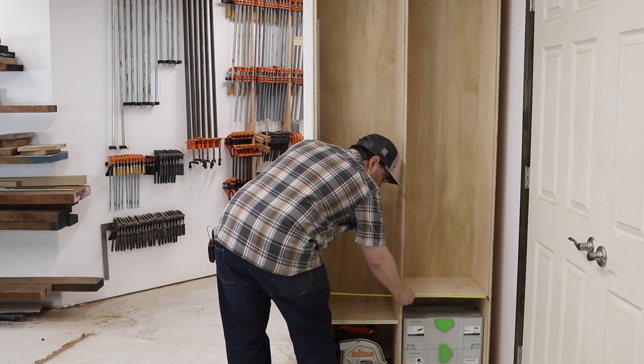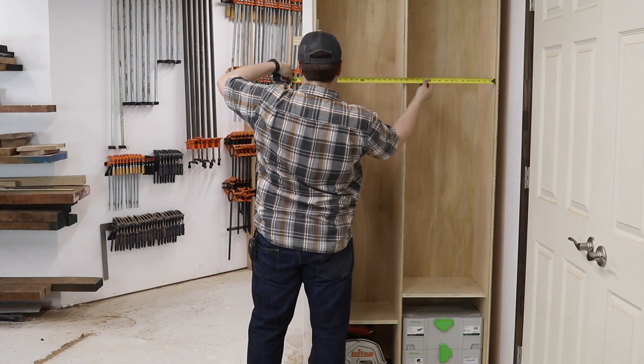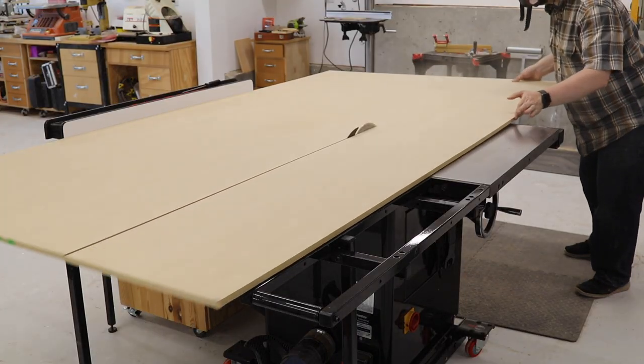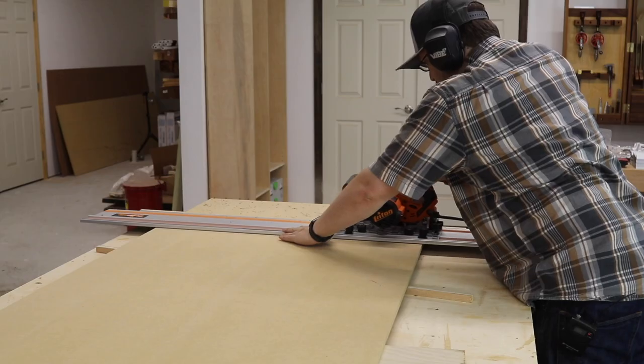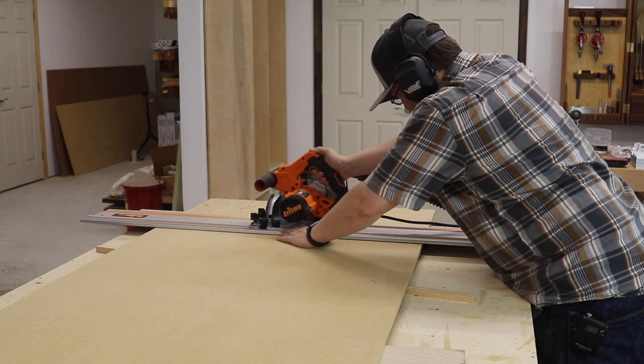To start work on the door, I took measurements in three spots for the width of the cabinet inside the frame. Then I headed to the table saw and cut my quarter-inch sheet of MDF to that width, minus just a little bit. Off camera, I measured for height, set up my track saw, and made that cut.